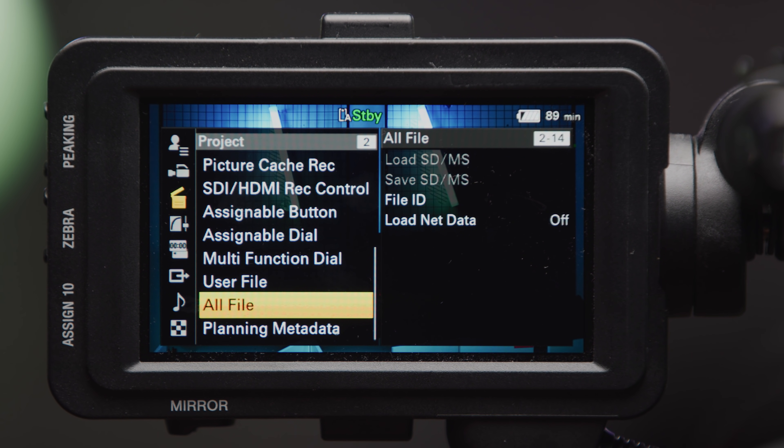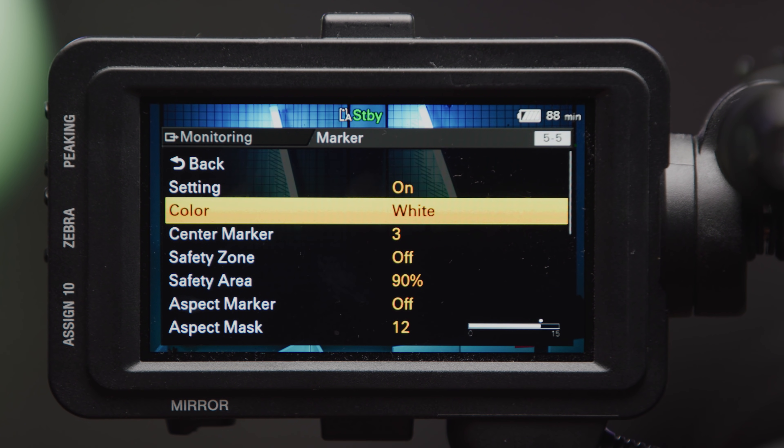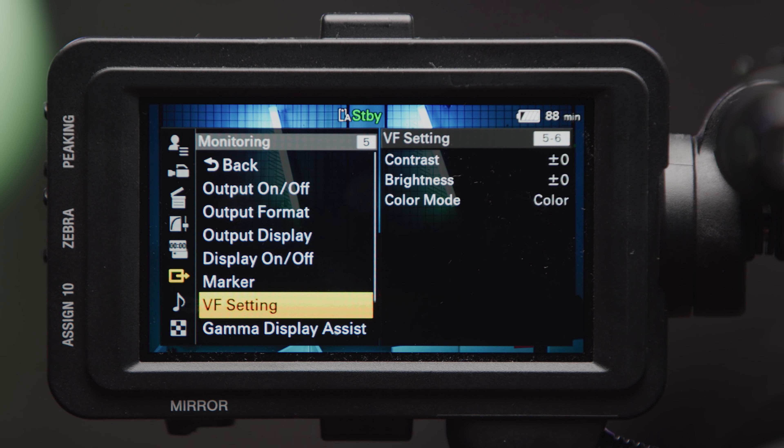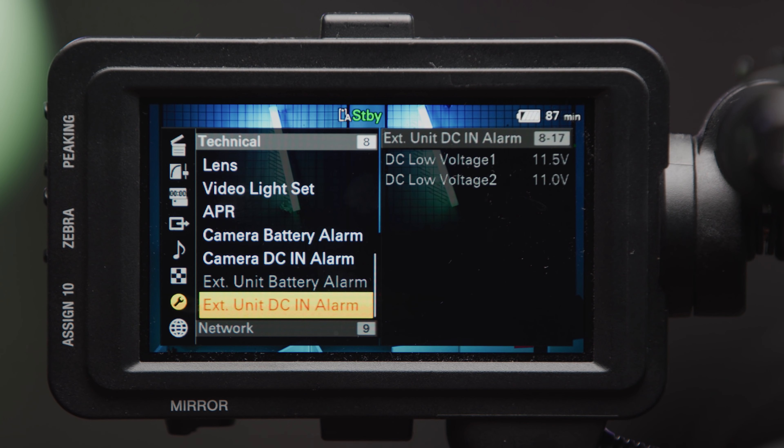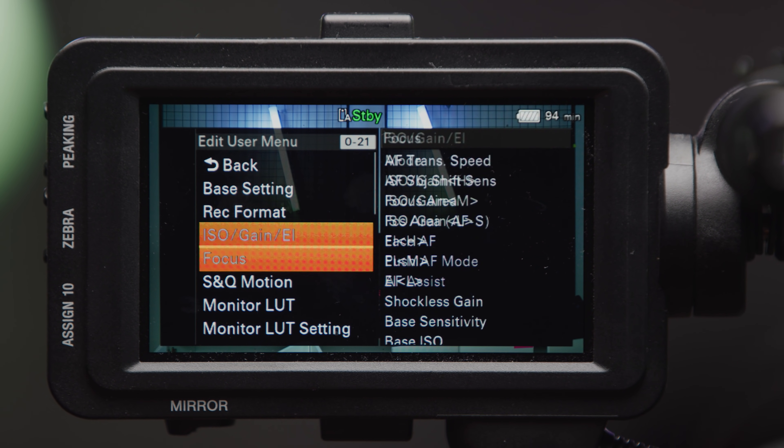As with the FS7, you can save your setup menu settings onto an SD card and then import them into another FX9 — so you can create the perfect setup and then ingest it onto a second rented unit, for example. You also have the same in-depth metadata options that the FS7 had, plus zebras for exposing, sensor marks, safety areas, aspect markers, and a few more monitoring options. There's also a battery alarm that will beep when it gets near the end of power. One thing I've had conversations about is Sony implementing a more basic menu system as standard, and then a more technical one you can toggle — perhaps copying the Venice approach of a short press for the quick menu and a long press for the deeper one, or a toggle in the menu between the two.